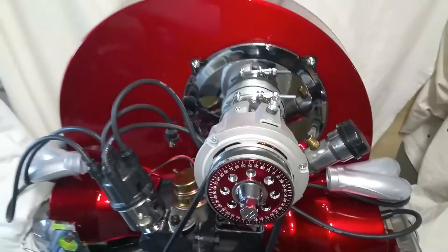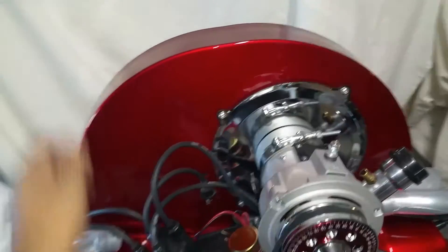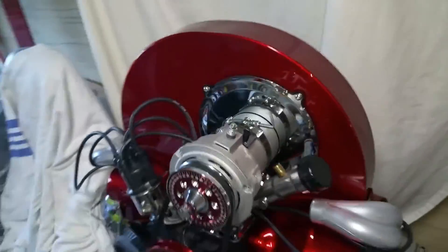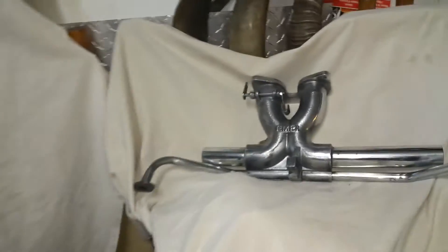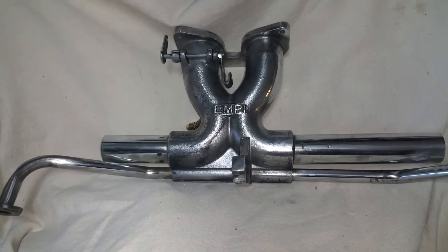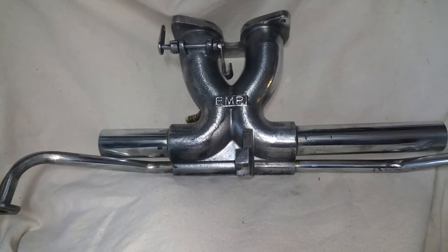Every component on here is new. The coil will actually be sitting behind the fan shroud so as not to ruin the paint on there. It's going to have a single Weber 40 IDF carburetor. This manifold was sanded, polished, and clear coated.